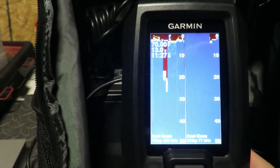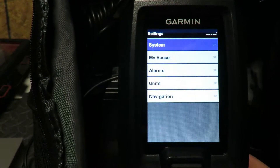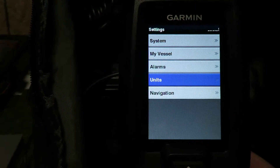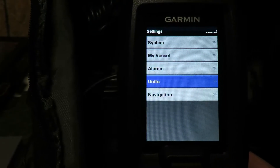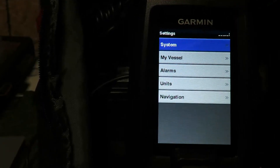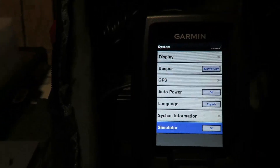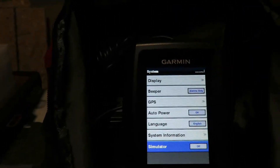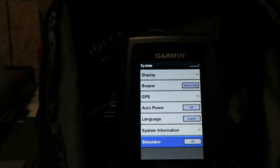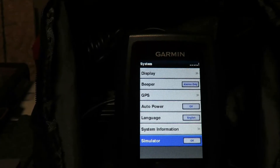Just showing you what it can do — it has different settings, alarms that tell you when fish are coming by on the screen. It has navigation units, vessel info, the system, and GPS. It's a really cool little thing. I wasn't sure what all it would do but I've taken it out and it really works well. When there's fish, I usually catch something right underneath the dock, so that's always good.